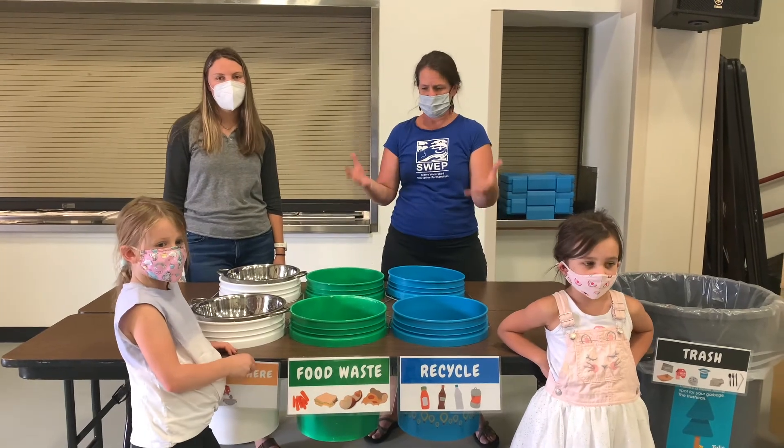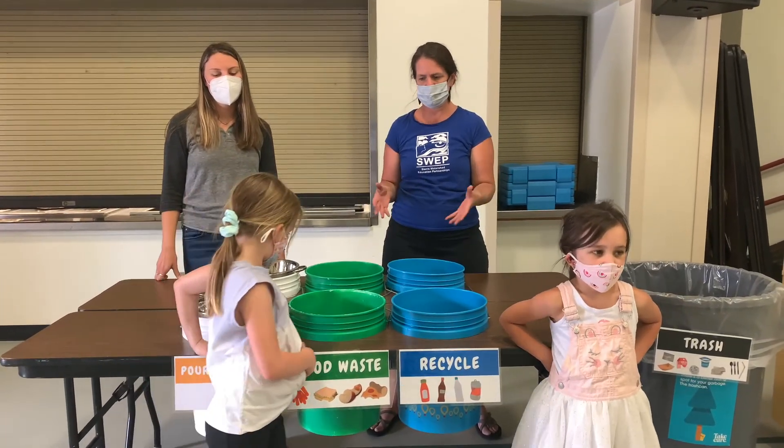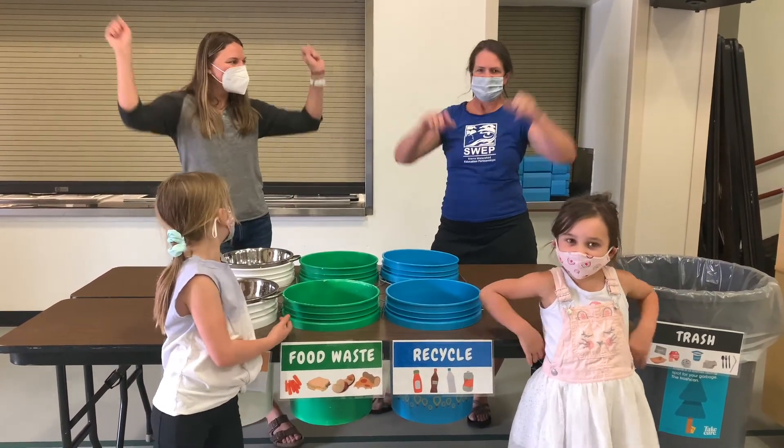Whatever is left over, that's where we need you to help us with sorting. Thank you for participating in our sorting station — your sorting helps us save the planet! Yay!